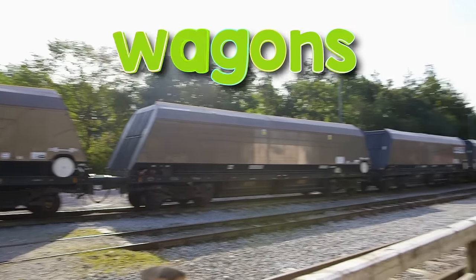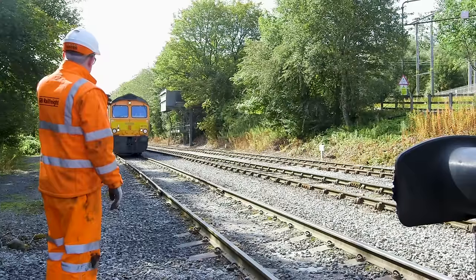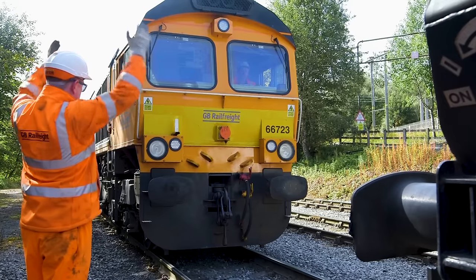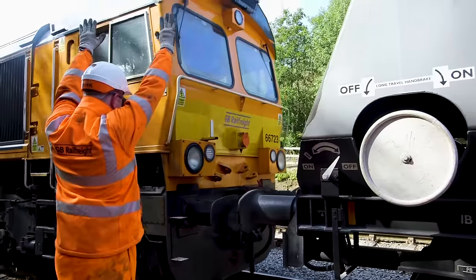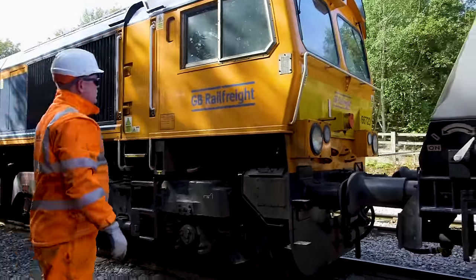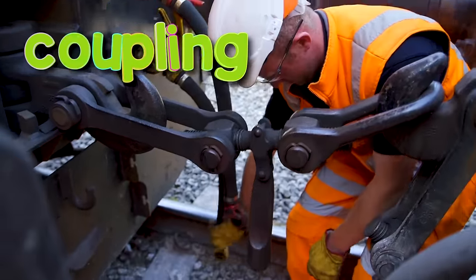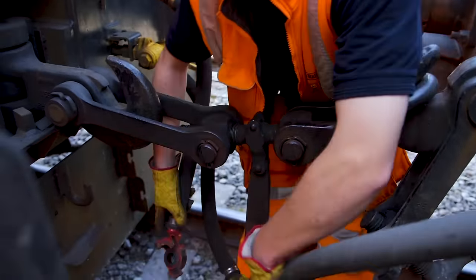And these are the wagons — wow, there's loads of them! The locomotive is being connected to that long, long chain of wagons. These parts are called buffers. Buffers slow down the locomotive and the wagons at the last second and stop them crashing into each other. These big hooks are connected to each other — this is called coupling. These pipes connect the air brakes from the locomotive to the wagons so the train can stop.